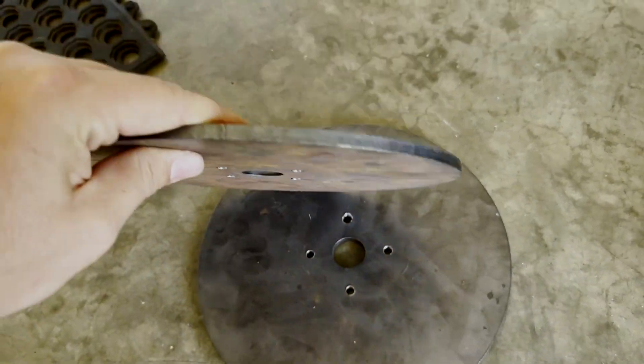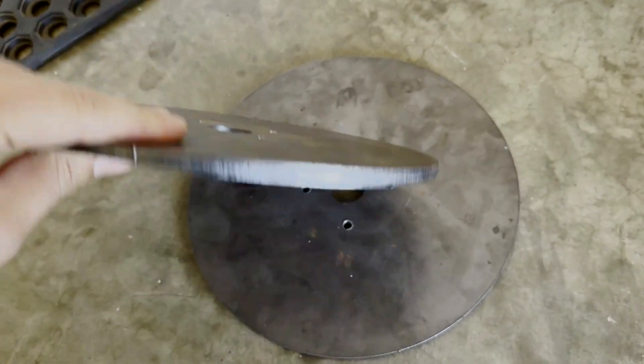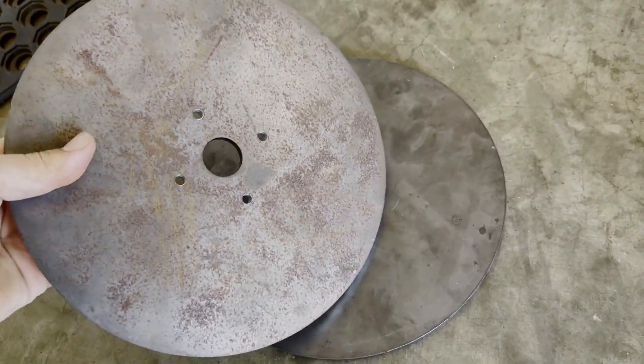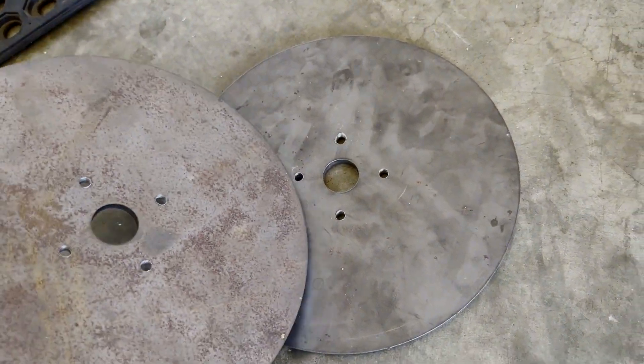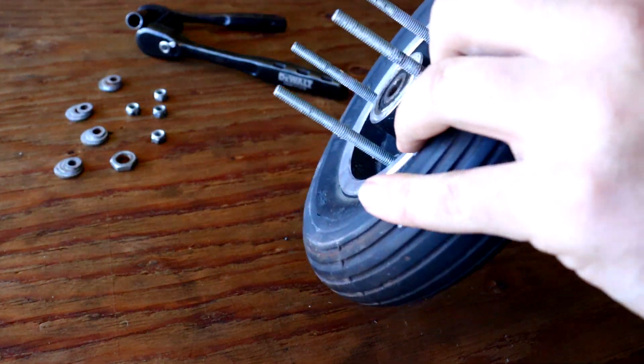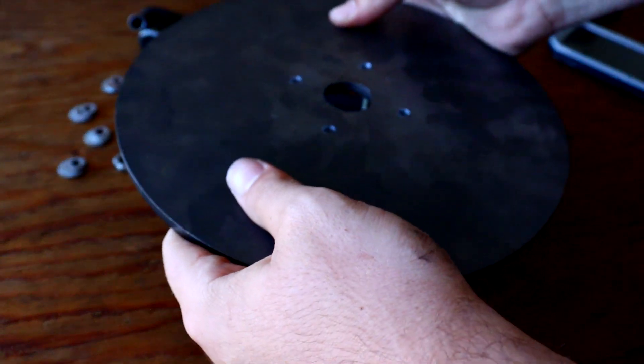Since durability was the downfall of the original guides, I decided to swap them out for some A36 one-quarter inch steel ones — and they are nice compared to the old setup. I'm confident these will hold up to the test of time, so let's go ahead and get them mounted.